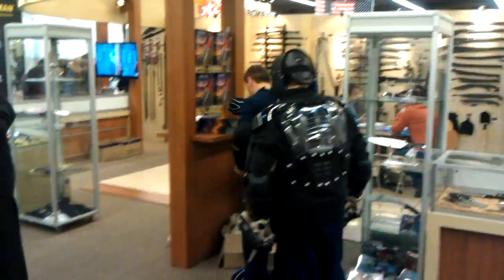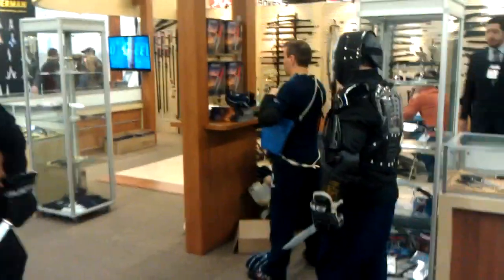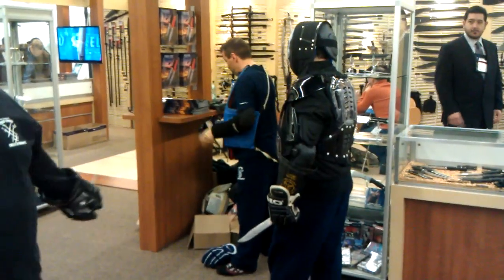My training partner, Ron Palicki — you and I have trained together twice a week, sometimes three times a week, for 13 or 14 years now, I guess. I'm just going to have you demonstrate the double guard with me.